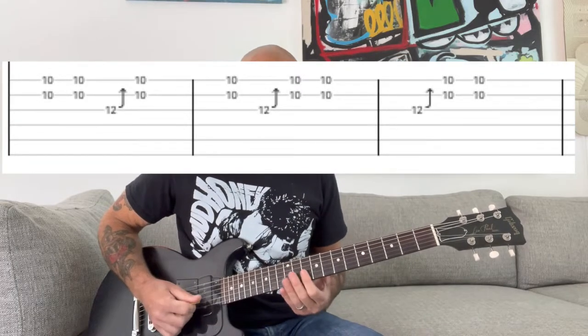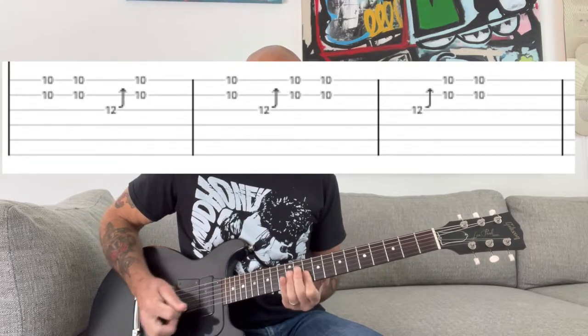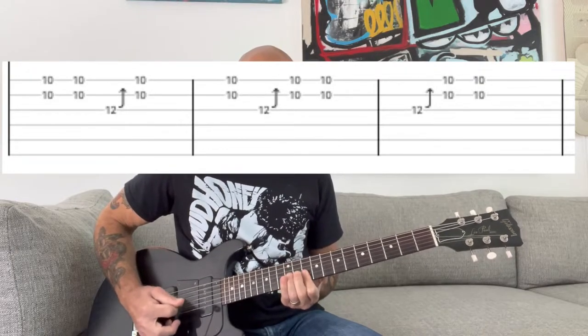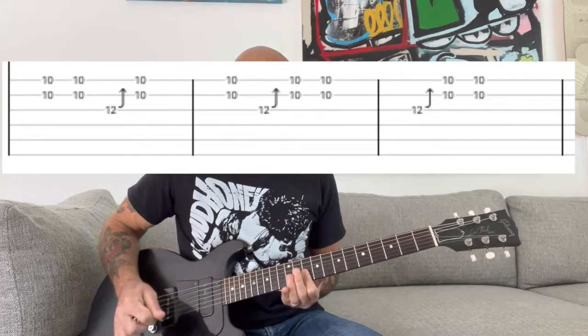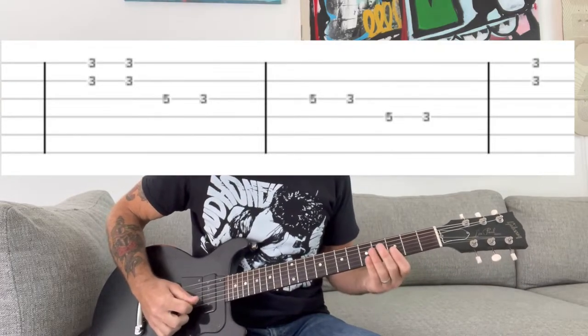Then you're going to slide up to the tenth fret, and it's going to be another very similar pattern — just the same thing. Then you go back down to the third fret and do a similar pattern.